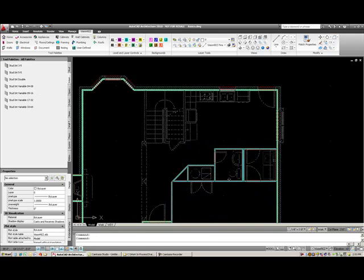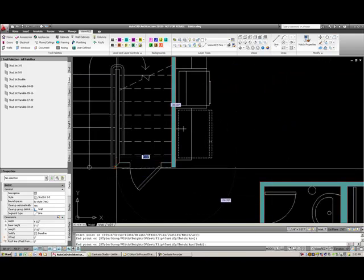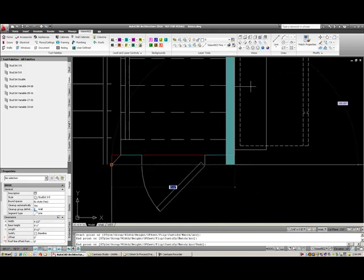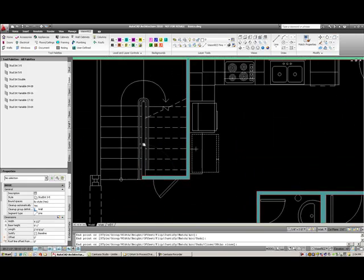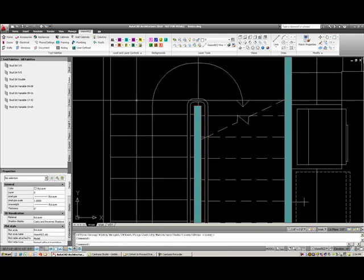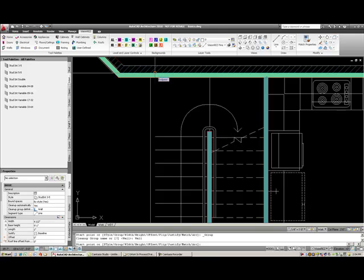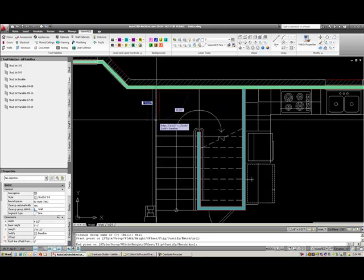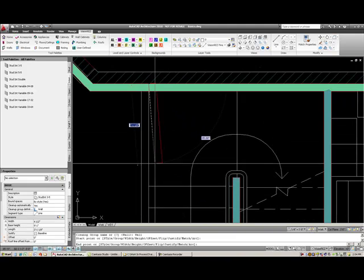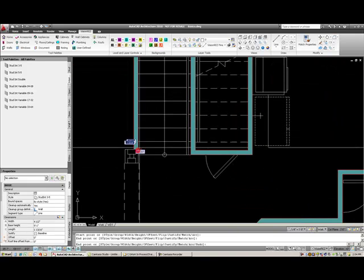I'll continue on drawing the rest of my interior walls, just drawing around and selecting the end points. Sometimes you might find yourself snapped on the actual wrong side of a wall — you can actually flip the side of the baseline wall drafting. So if I select this three and a half inch wall and want it to be on the other side, I can just tap the Control button and it'll actually draw it on the other side of the baseline. I'll just type Control again and draw on this wall.